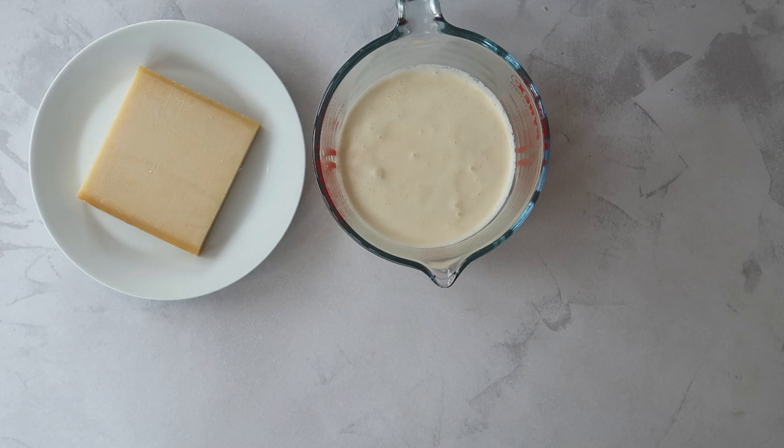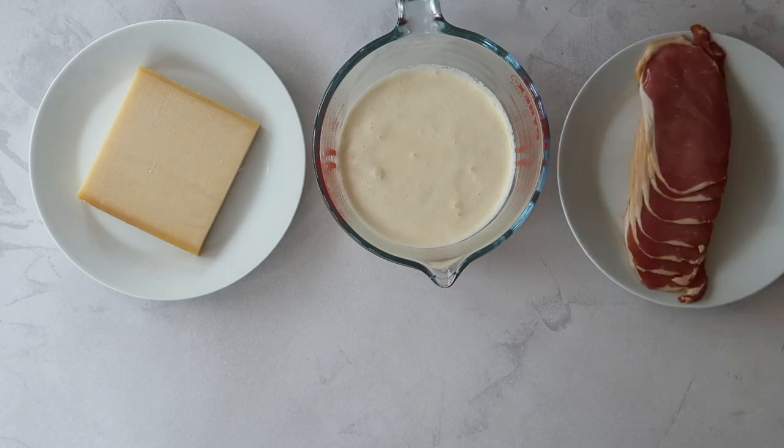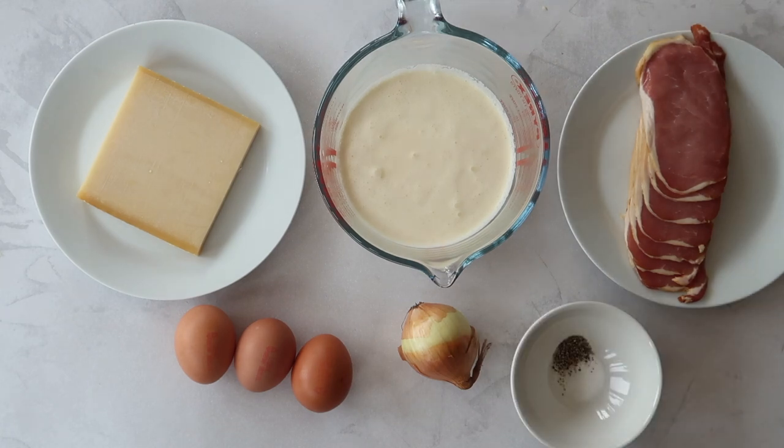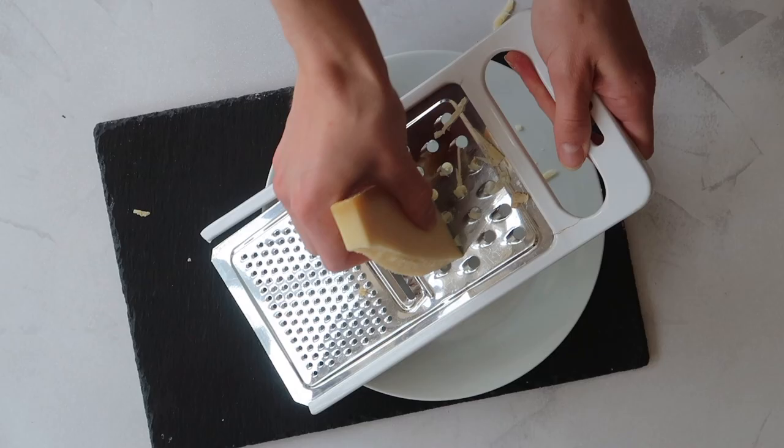For the filling you'll need 50 grams of Gruyère cheese, 250 millilitres of single cream, 125 to 150 grams of smoked bacon, three large free-range eggs, a small to medium onion, one teaspoon of salt, and one teaspoon of pepper.